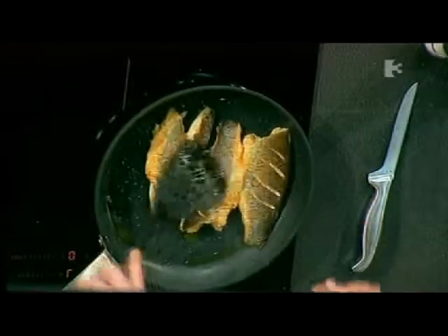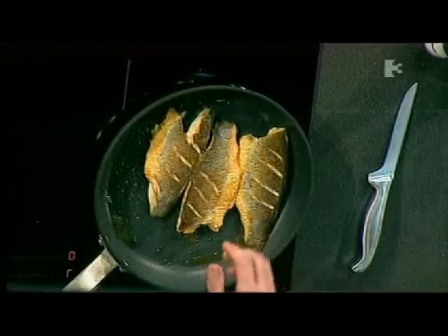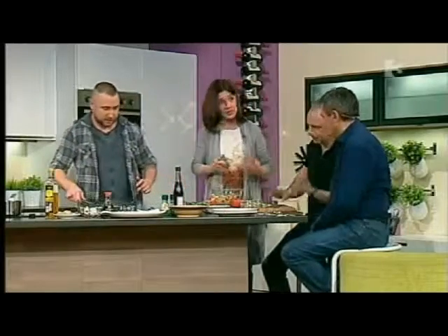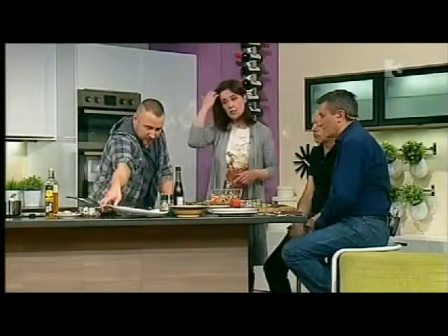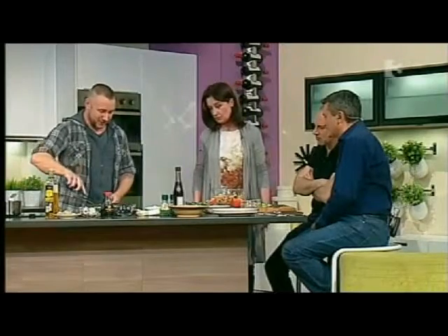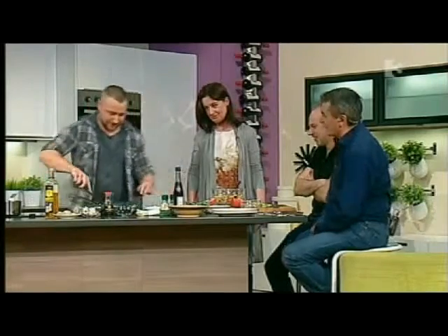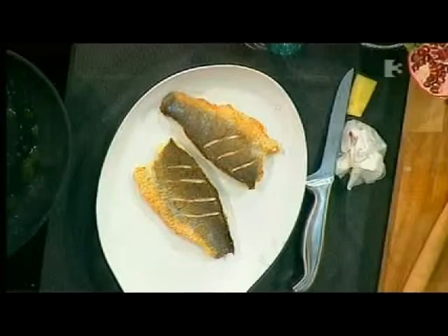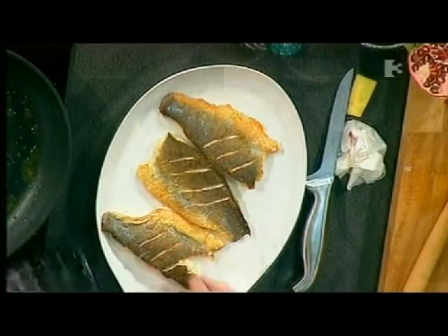It's a really nice golden colour. What oil are you using? Rapeseed oil — it's got a higher cooking temperature. And it's Irish. So we'll take our fish off — it literally takes that long to cook. This is so handy for a very easy and quick meal in the evenings.